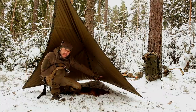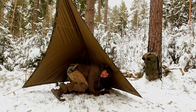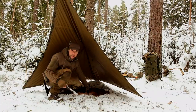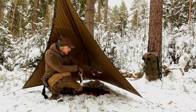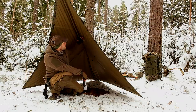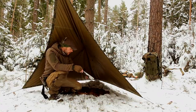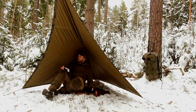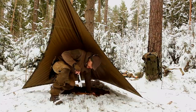Ich habe jetzt unten absichtlich offen gelassen. Man kann das natürlich komplett zumachen – ganz einfach, einfach einen Hering rein und runterziehen, dann ist es auch zu. Ich habe es ein wenig offen gelassen, damit es ein bisschen zirkulieren kann. Wenn ich jetzt Feuer mache, zieht der Rauch rein und kann dadurch wieder schön abziehen – sonst steht der Rauch die ganze Zeit da drin. So zieht es den Rauch leicht raus. Das ist perfekt – Kaminwirkung.